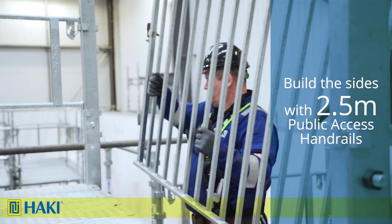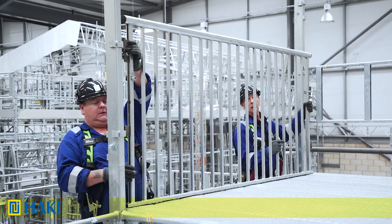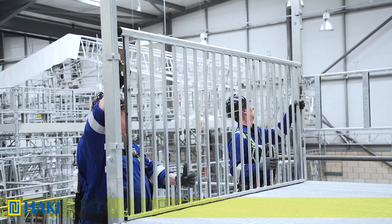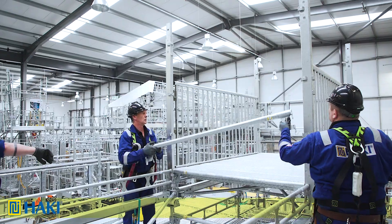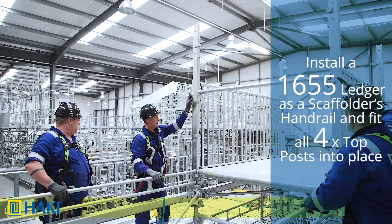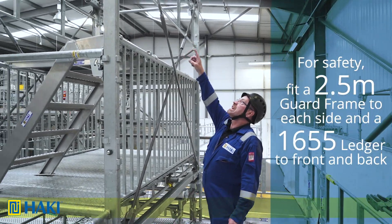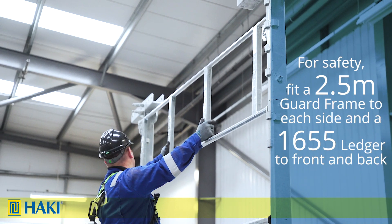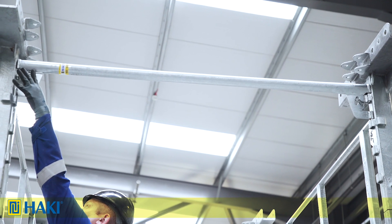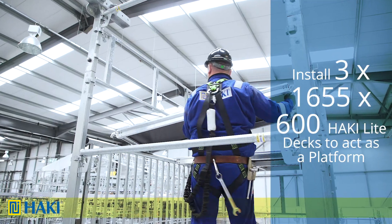Now we build the sides by putting a 2.5 metre public access handrail in place — sit it on the platform, lift the tongues above the pocket, then drop them in. Repeat on the opposite side so both sides are handrailed. Before accessing the platform we install a 1.655 metre ledger as a scaffolder's handrail. Once done, fit all four post top sections loosely. For safety we fit a 2.5 metre guard frame to each side and a 1.655 metre ledger to front and back to act as an anchor when we gain access to the upper platform. We then install three 1.655 by 600mm wide Haki light decks as a safe working platform.